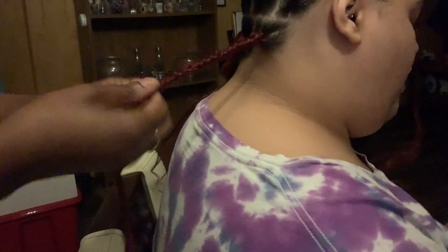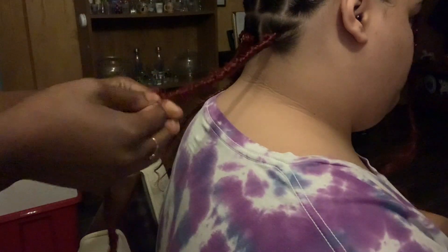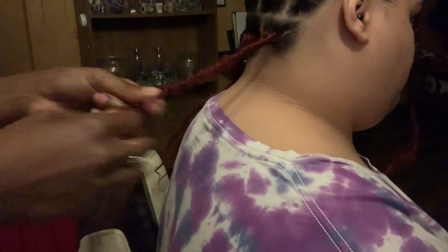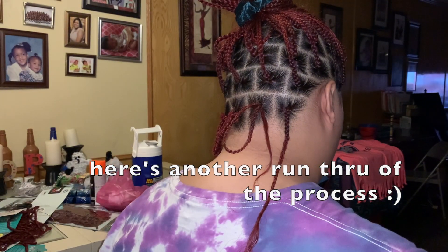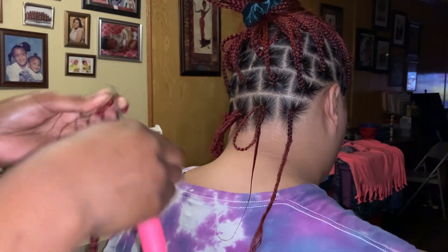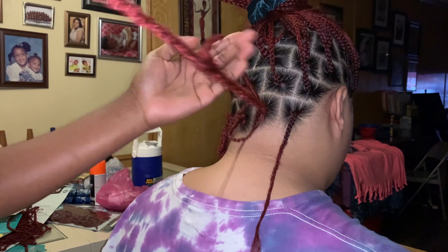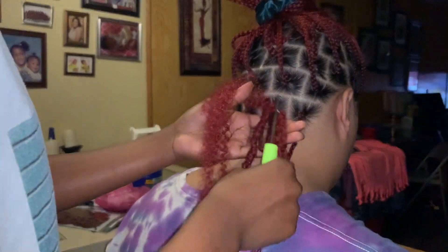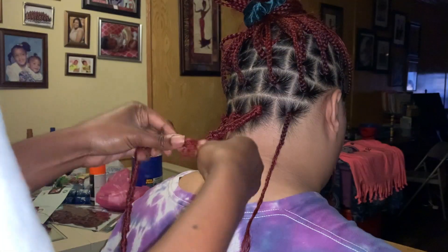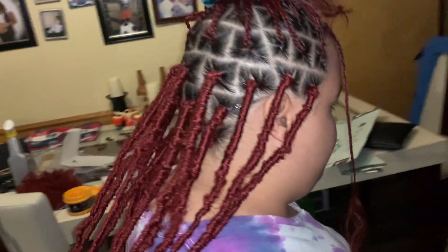I'm so excited y'all. This is how it looks so far — oh! I already don't know how to act. Yes!